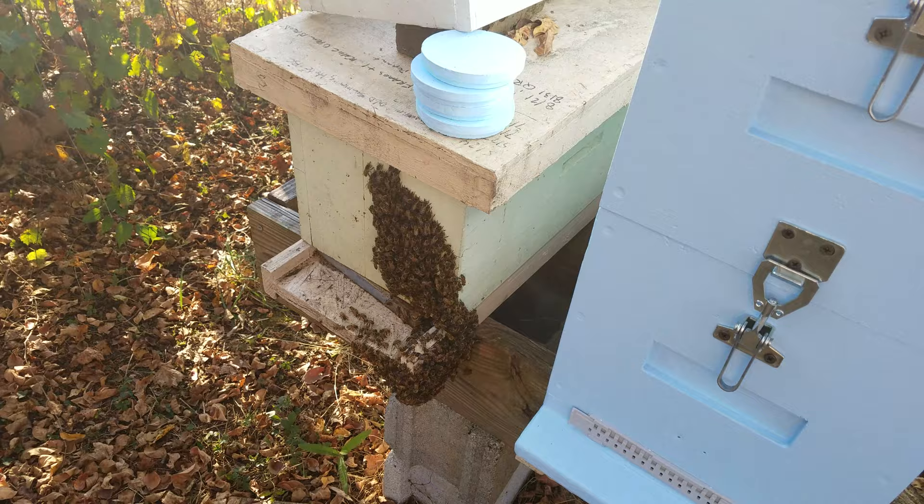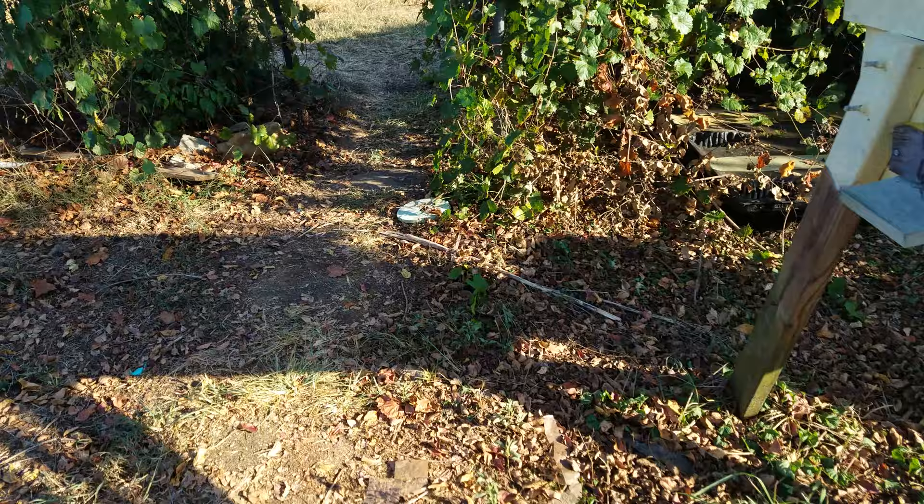This hive here is going to go into polystyrene if it ever cools down enough to get out here and work in the yard. And you hear my feet crunching — the grass is as brown as can be.